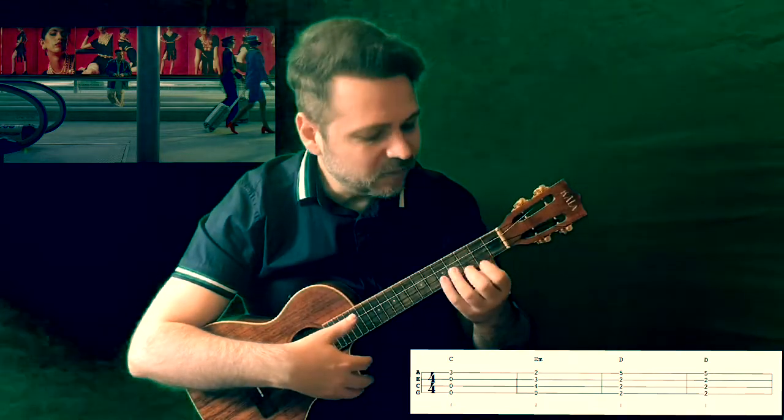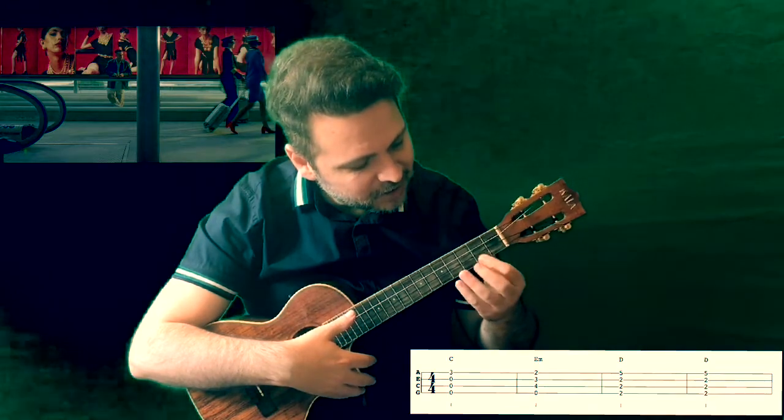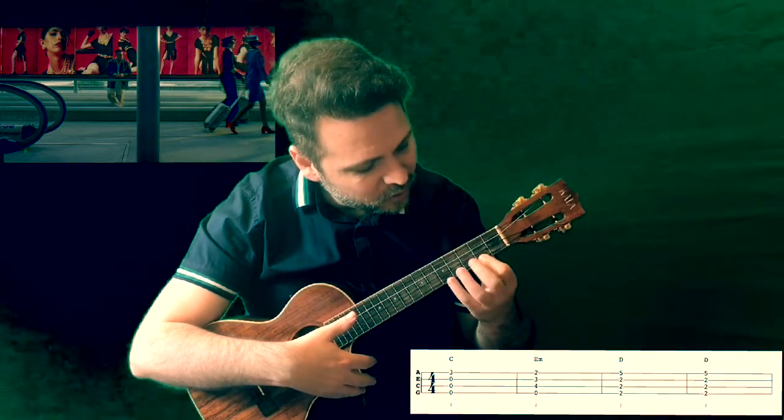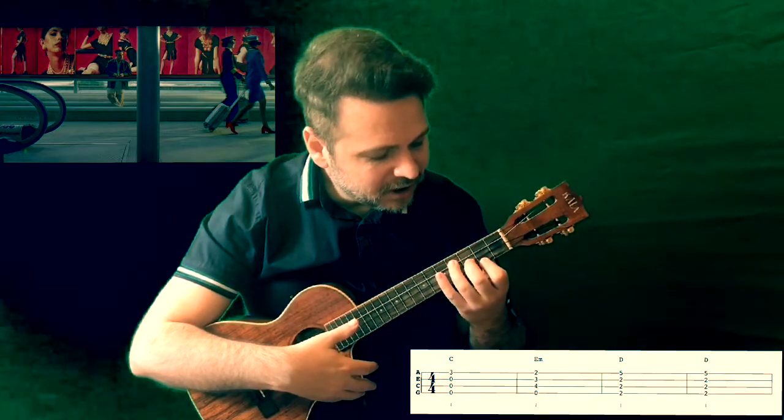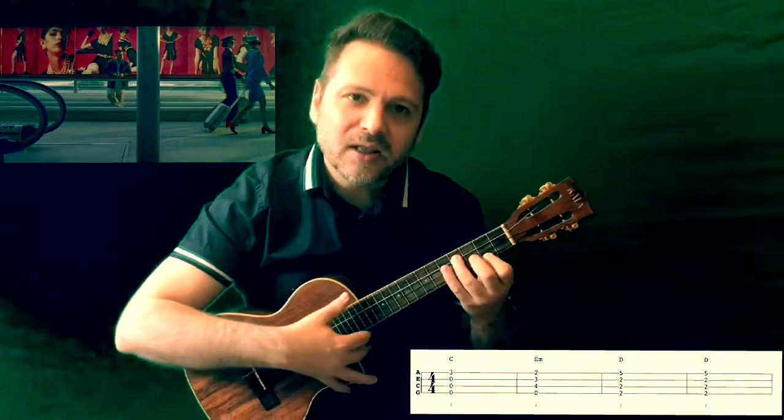Then we move to E minor, which is the little staircase shape: finger 1 on fret 2 string 1, finger 2 on fret 3 string 2, and finger 3 on fret 4 string 3.